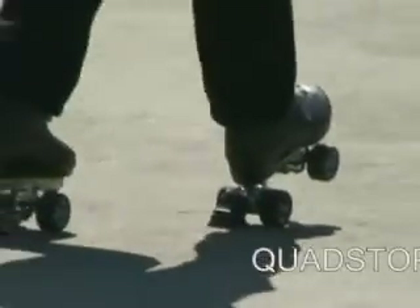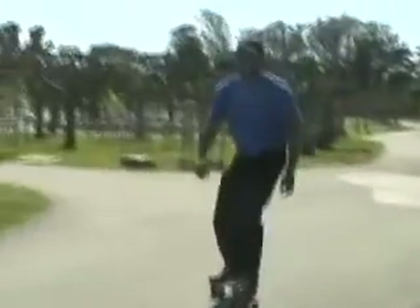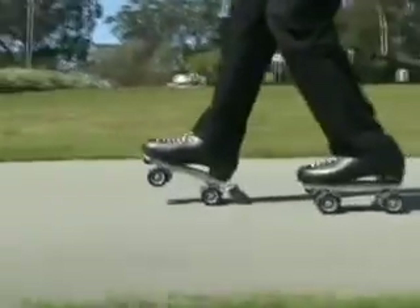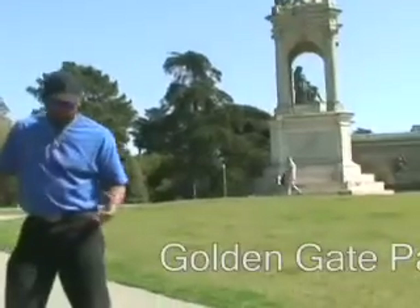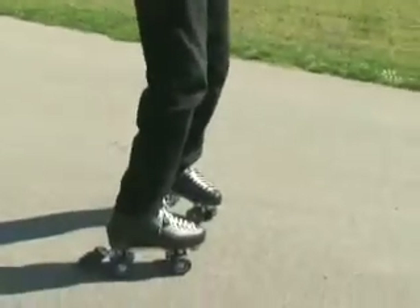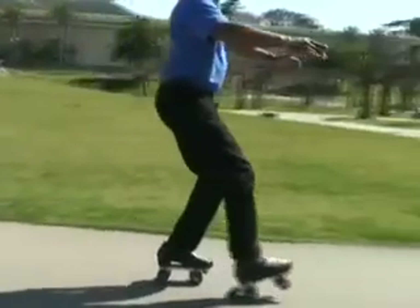Quad stop roller skate brake. The braking actually kind of makes it fun, huh? Yeah. When you have something that you know is going to stop you comfortably, then you feel real good about yourself when you go out skating. You don't have to be aware about the elements. Once you get the techniques down, you're good to go.